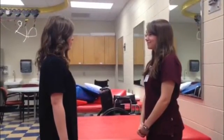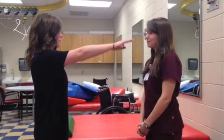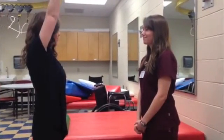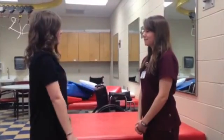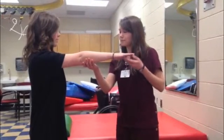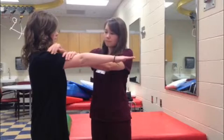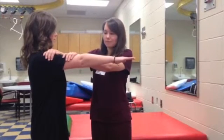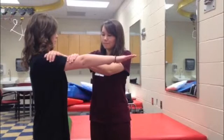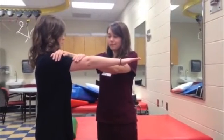As the patient performs this motion, watch for signs of exertion or any abnormal substitutions. If the patient can perform this motion, ask them to raise their arm to about 90 degrees and hold it there. Stabilize the shoulder proximally and apply resistance distally at the elbow without crossing the joint. The muscles acting in this motion are coracobrachialis, biceps brachii, and anterior deltoid.